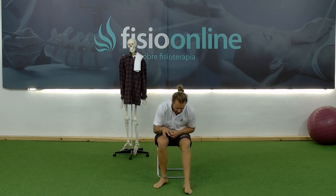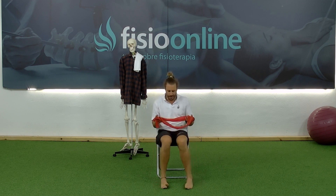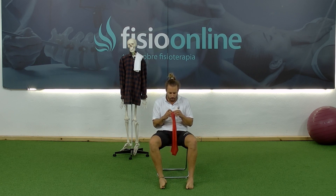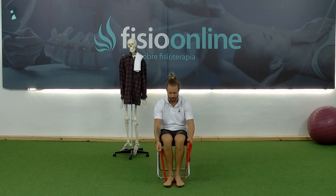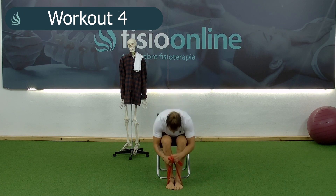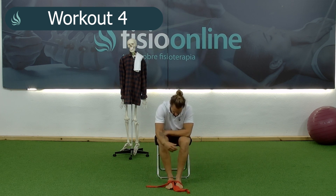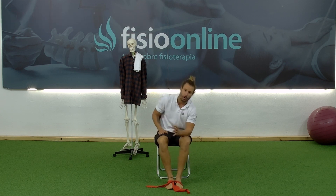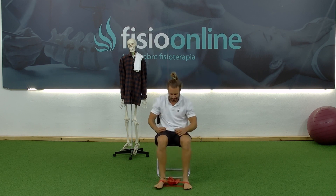For the next exercise, we're going to need a band or an elastic to work with. Place your feet together and make a knot as close together as possible so that you already have tension. The simplest thing is to place the excess band behind so it doesn't limit the exercise.